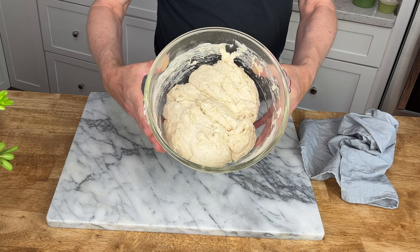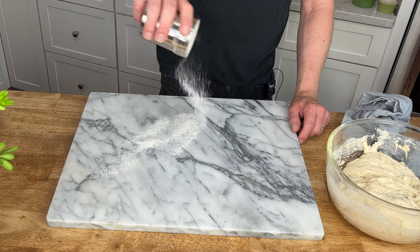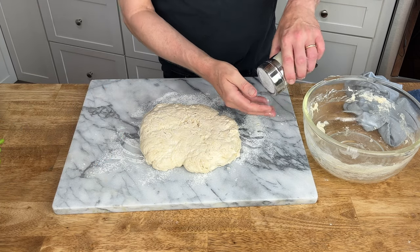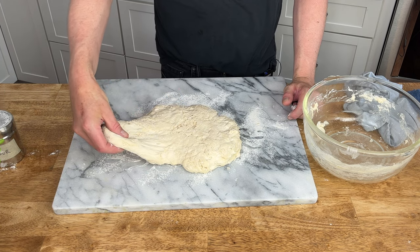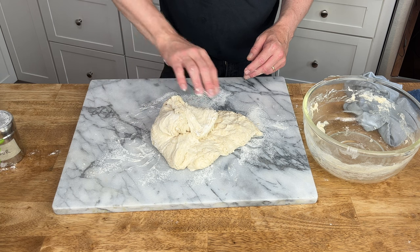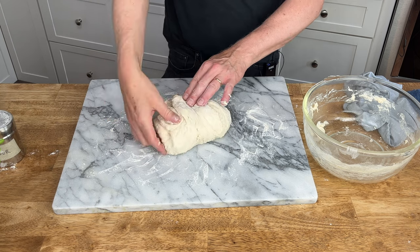After 30 minutes, the dough has done pretty much nothing at all, and that's perfectly fine. This is a no-knead dough and we are going to stretch and fold it. Lightly flour your work surface, transfer the dough to the floured board, and lightly flour your fingers. Pick up any edge of the dough, stretch it, lift it, and fold it into the center. Do this all around the dough, adding a little flour to your fingers if needed. What we're doing is building surface tension on the bottom of the dough and forming it into a tight ball.